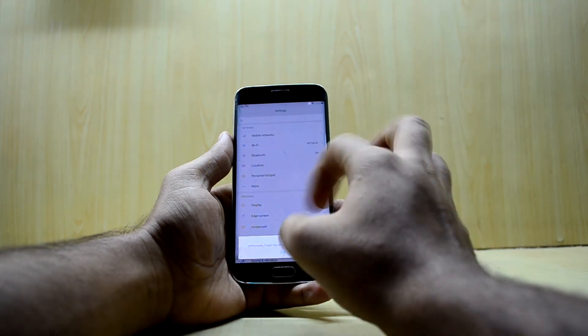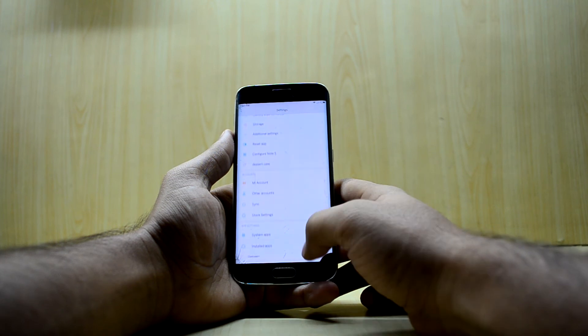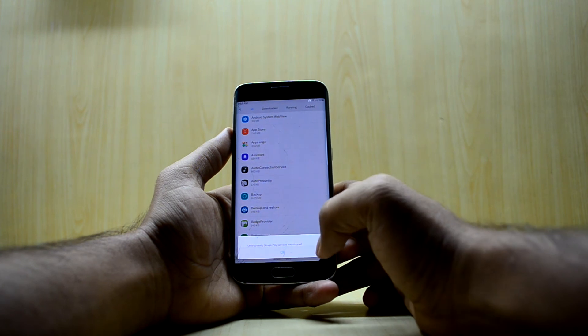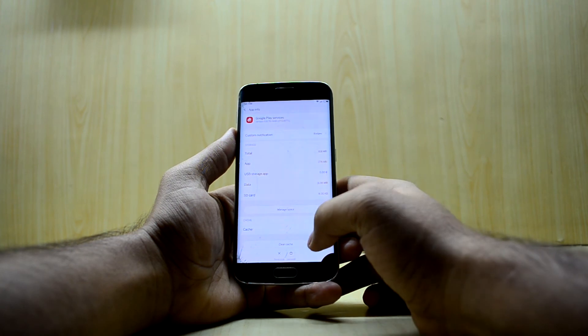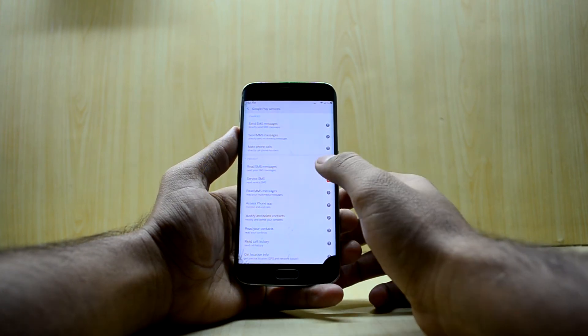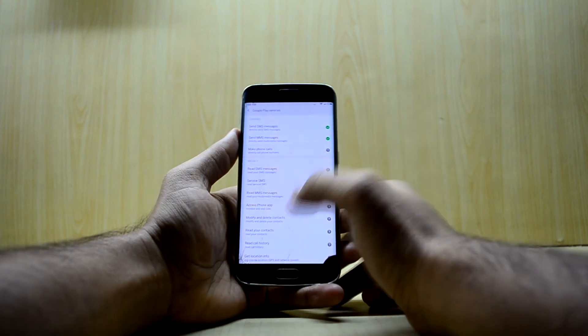Install the GMS Core APK. Don't worry about any force closure right now. Go into Settings, then Applications, find Installed Applications, and search for Google Play Services.